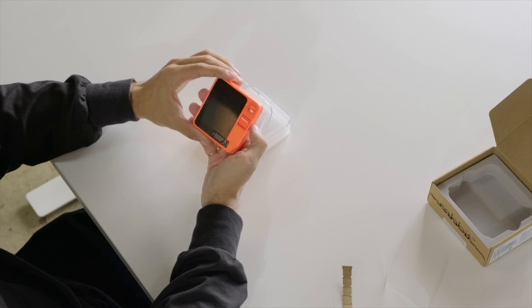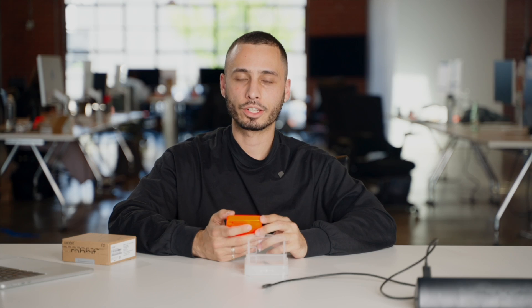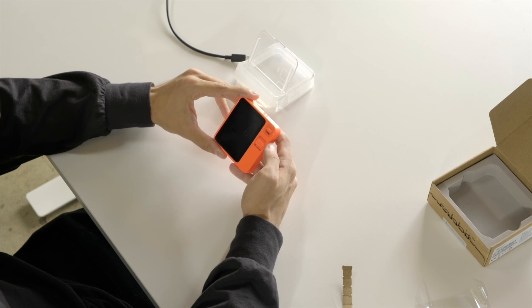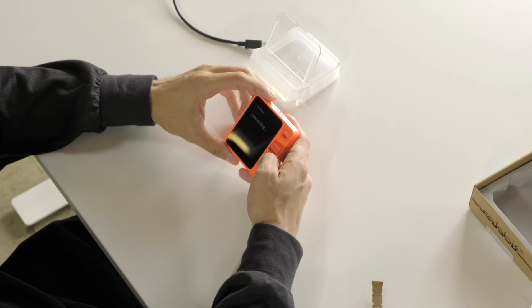So let's power it on. Take off the peel. The first thing you want to do is connect to Wi-Fi, so I'm gonna select the correct network here. Use the touchscreen to type in the password. Now it's connecting to Wi-Fi.